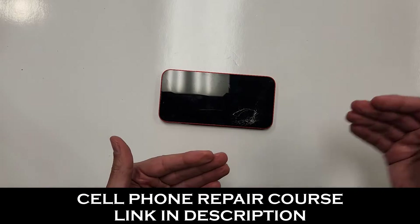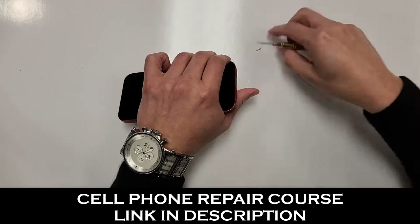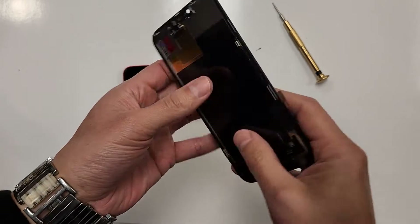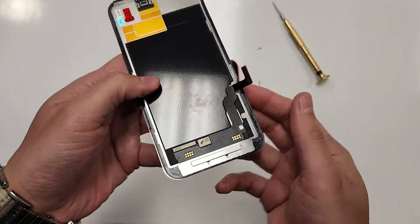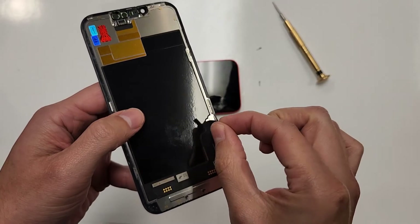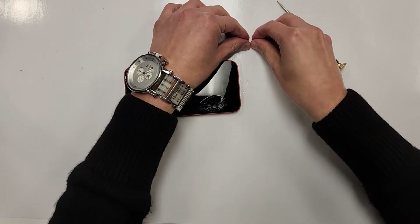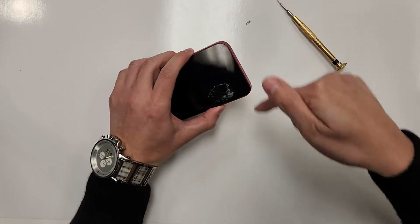So what we're going to do is take the bottom two screws out. This right here is going to be the new screen, and as you can see, this screen only has one connection — the touch and the OLED go through this one single cable right here. So after we got our bottom two screws taken out, we're going to blow some heat and then we're going to take out this screen.